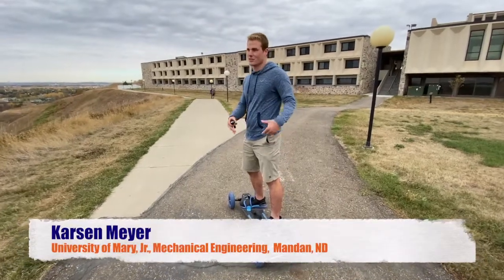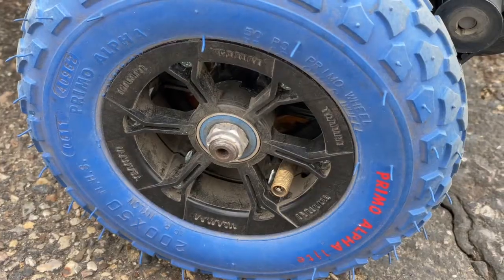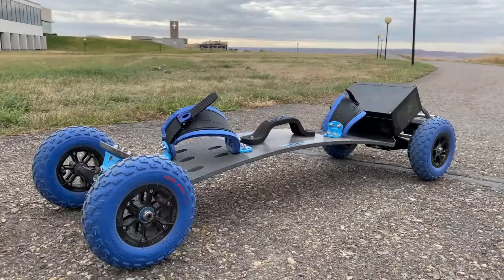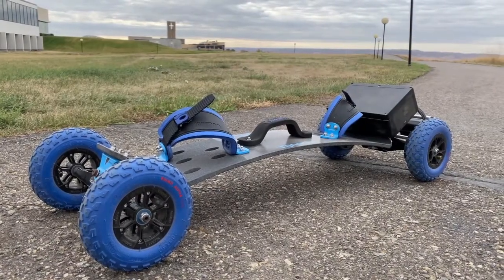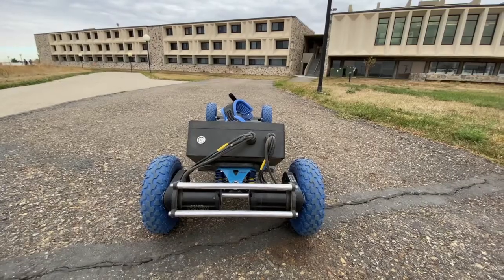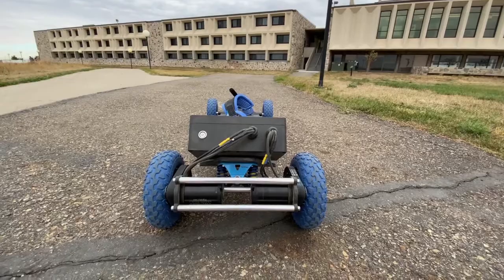So, it's kind of weird — the axle has bearings in each tire, so everything's individual. Everything's free-swinging individually, so each motor runs a separate wheel. There's a motor for each wheel in the back.